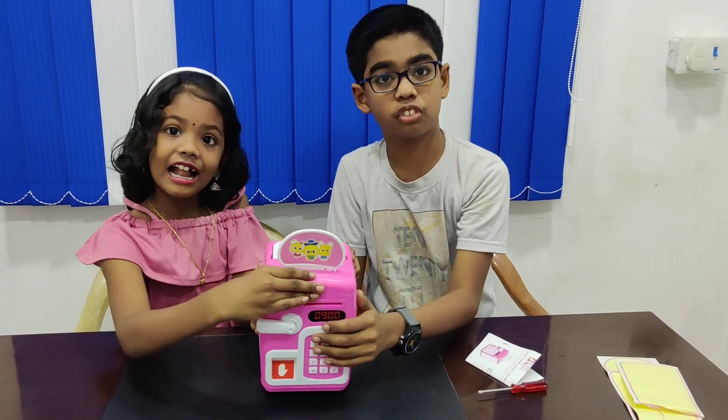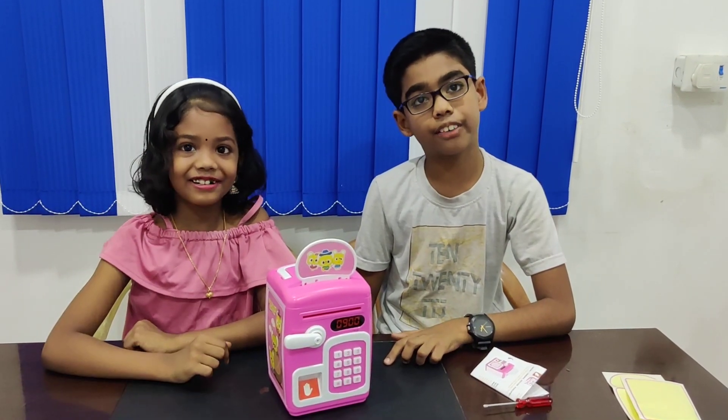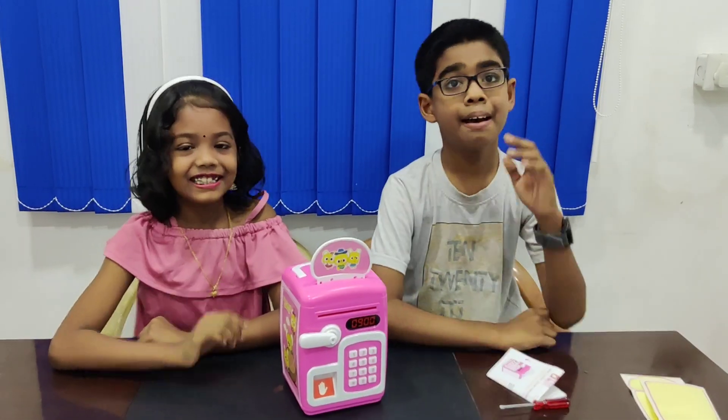Thanks for watching our video. If you liked it, like, share and subscribe to our channel. Don't forget to click the bell icon for more information. Bye-bye.